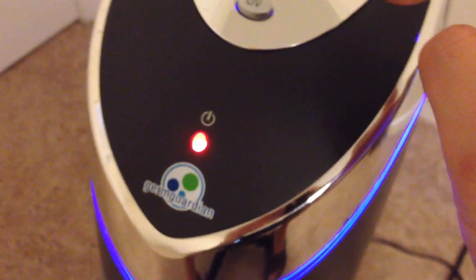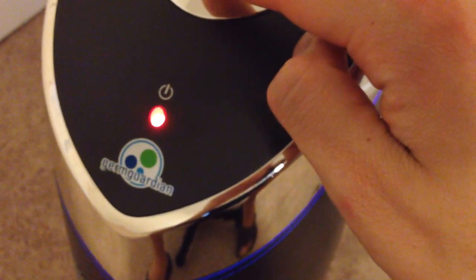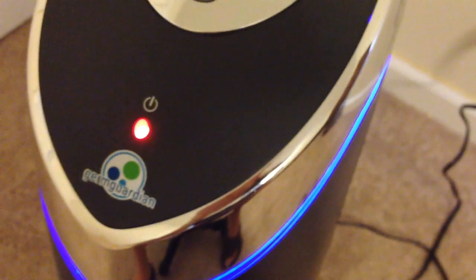Let's check out the UV function. Oh nice — so that's how you know the UV is on. That's pretty cool.